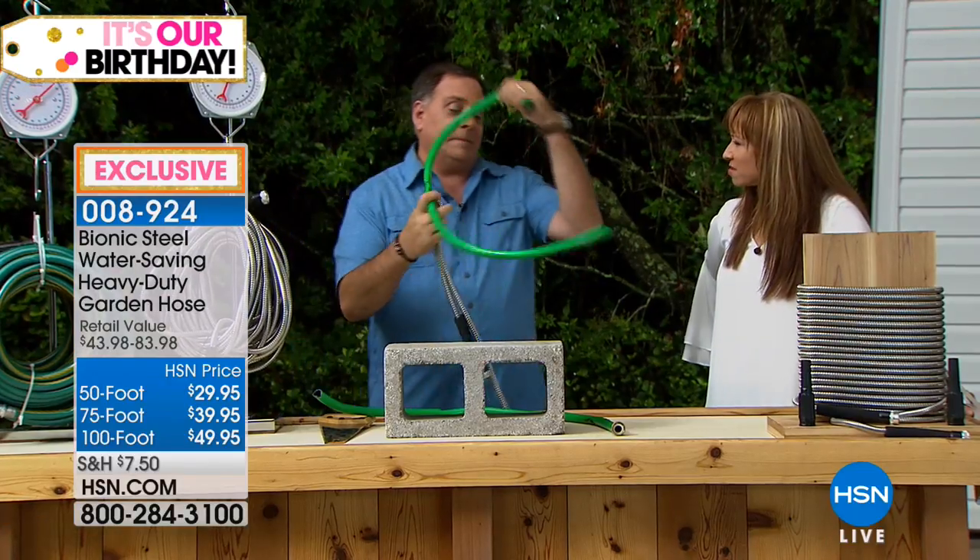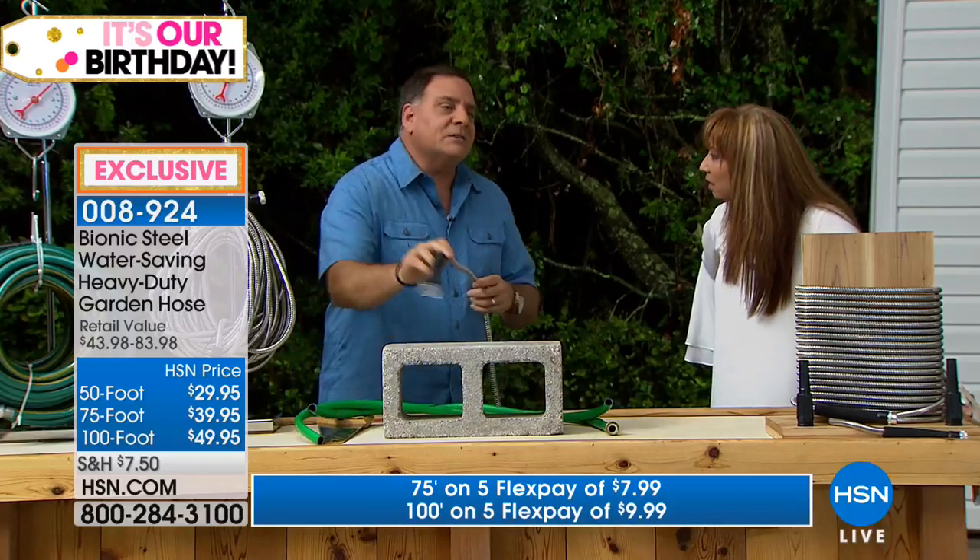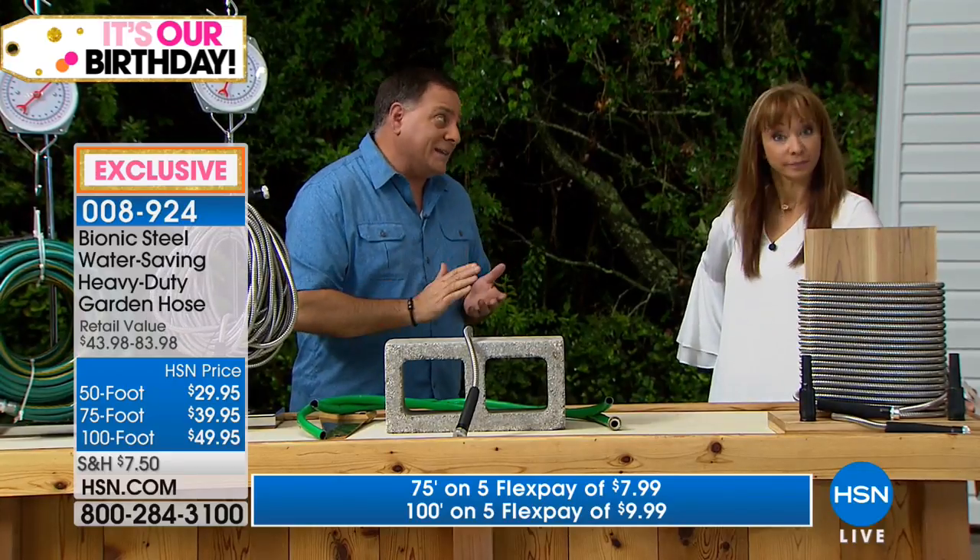What has been the most popular size? The 100 foot. A lot of people are buying longer lengths of hose, because with the bionic hose it takes up a lot less space and it weighs less, so you can have a longer hose now.